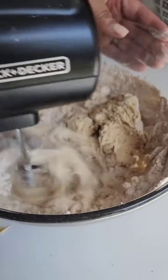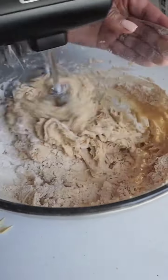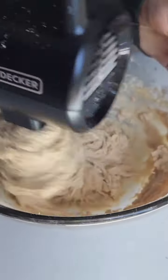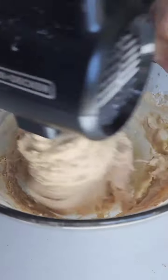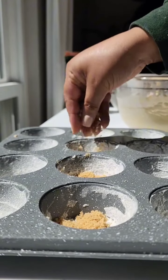We're going to spoon this batter into your mini muffin or mini cake molds, and bake at 350 degrees until golden and perfect. Your kitchen will smell like pure fall magic.